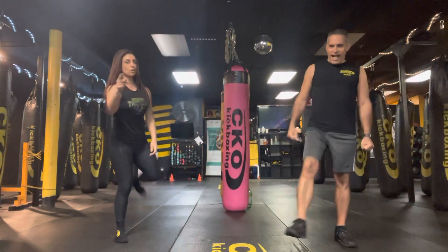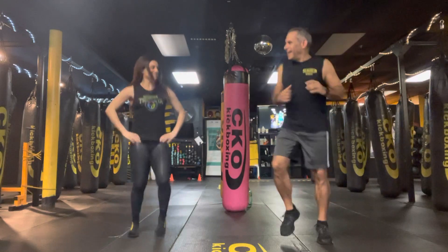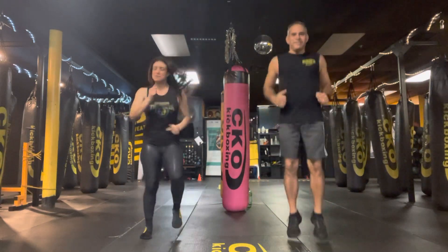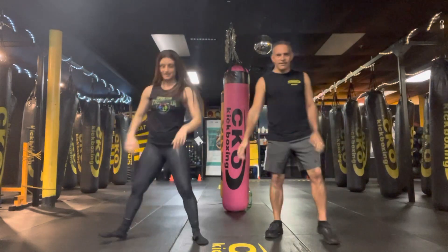Shake it out. And then one more round. Shake it out. Woo! I love the homies. Hit it. Hit it. I keep still moving. Woo! Ready? I'm ready. Yes. Let's go.